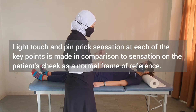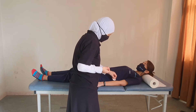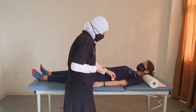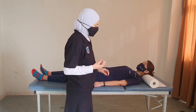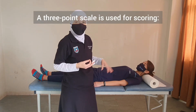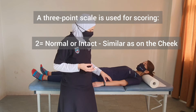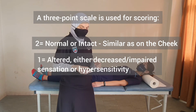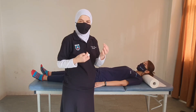Then I will have you close your eyes. If the patient says they feel the touch the same way as the reference, we give that area grade 2. If they say the sensation at the tested area is less than normal, we give it grade 1. If they cannot feel that we are touching them at all, this will be grade 0. This grading applies to light touch.